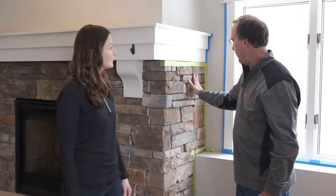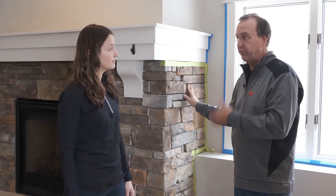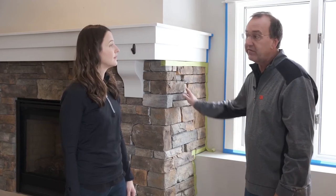So as you can see, we're taping off a fireplace — mantel-less stone is a perfect surface to apply 2060: concrete, brick, stucco, grout, rough wood — anything that's going to have a lot of texture. This is where you're really going to want to use 2060.